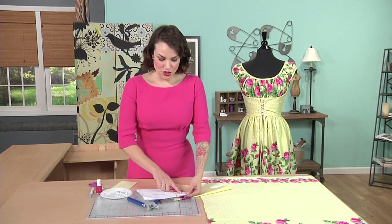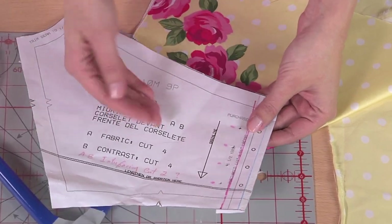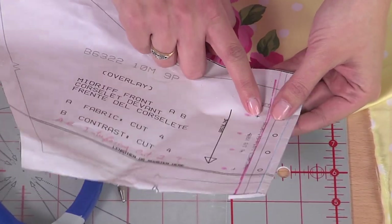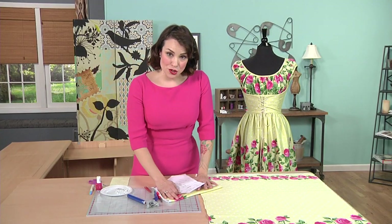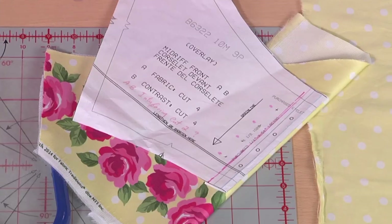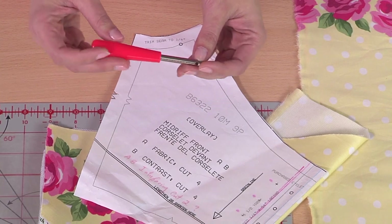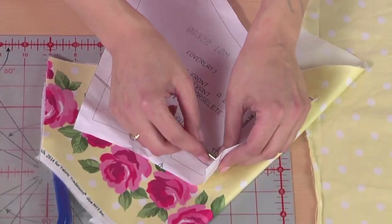On your pattern piece you should already have marked — or if you bought this pattern, you will have marked — where those eyelets are going to be set. There's going to be four eyelets down the center. An easy way to transfer those markings is to use an awl. Sometimes this comes with sewing machine kits or you can just buy it — it's a pretty common tool with a pointy end that you press through to create a little bigger hole.